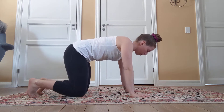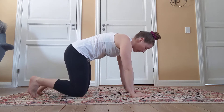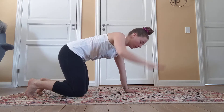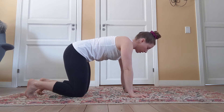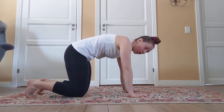You're also going to push away from the ground so you are making a curve in your upper back as well. Basically your whole back should be in a bit of a curve, and an easy way to get into this position is to exhale and then hold that position.